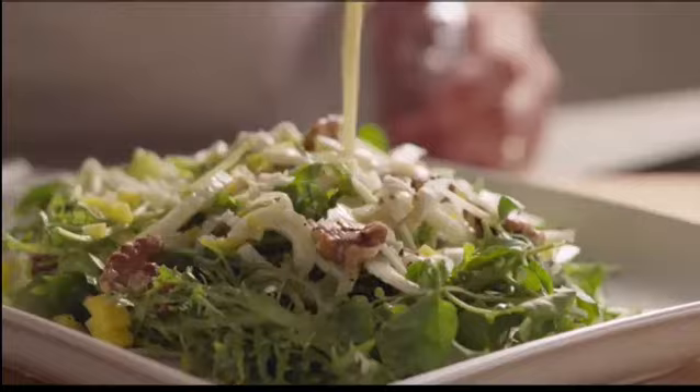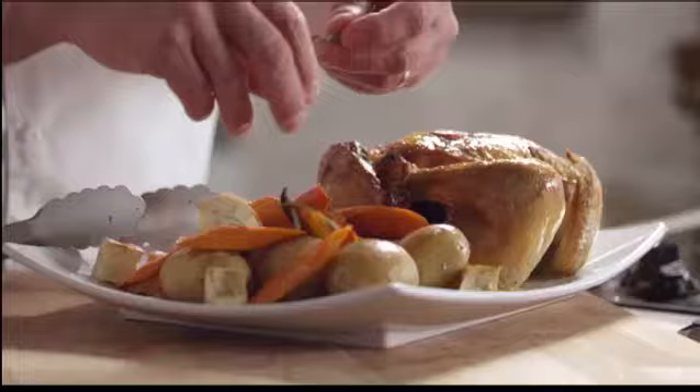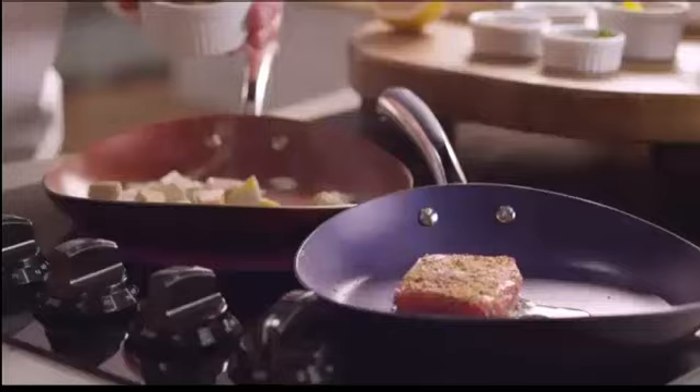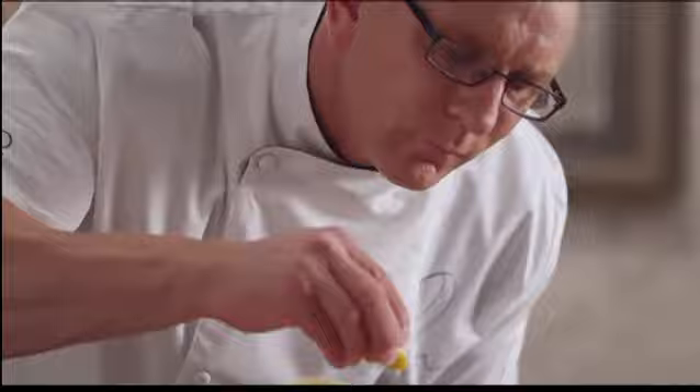There are two passions I have in my life: fitness and food. I'm all about healthier style foods. I'm all about products that can make your life simpler. I created the product line simply because at the end of the day, I want you to have as much passion in the kitchen as you do everything else in your life.